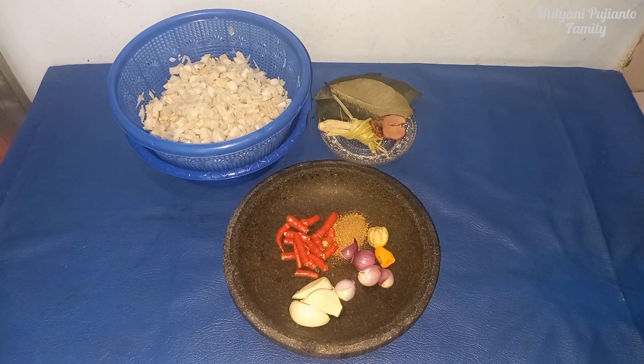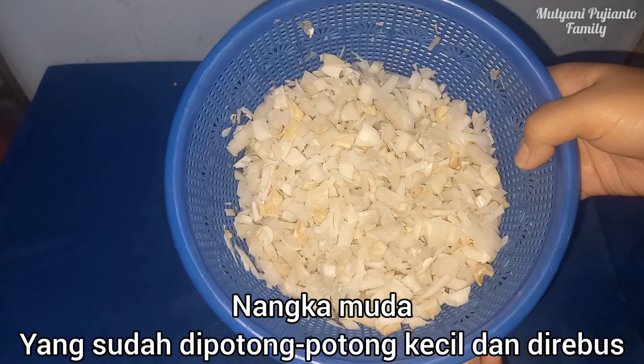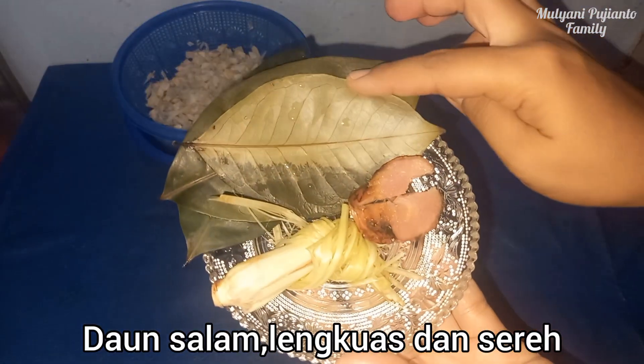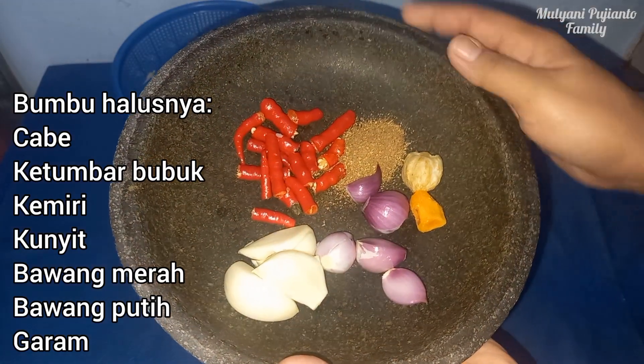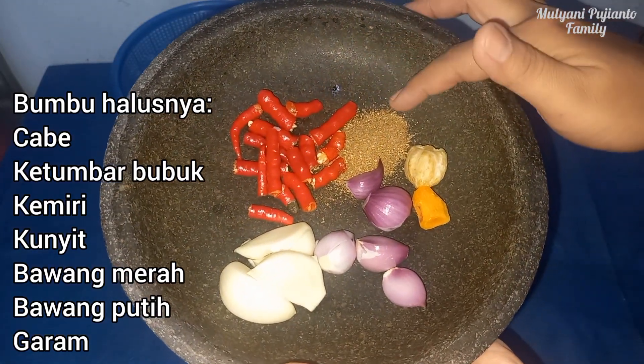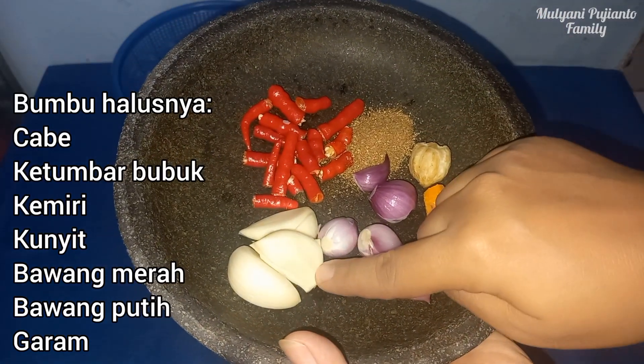Welcome to the channel, YouTube Mulliani Pejanto Family. Today I'm going to make nangka. The ingredients are daun salam, lengkuas, and for the spice paste: cabe, ketumbar bubuk, kemiri, bawang merah, and bawang putih.